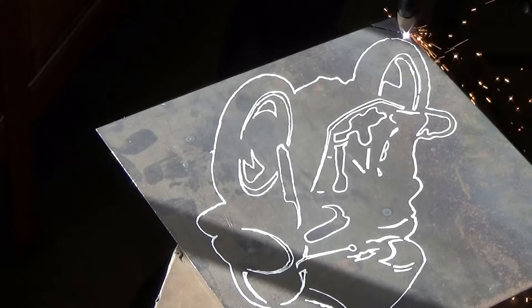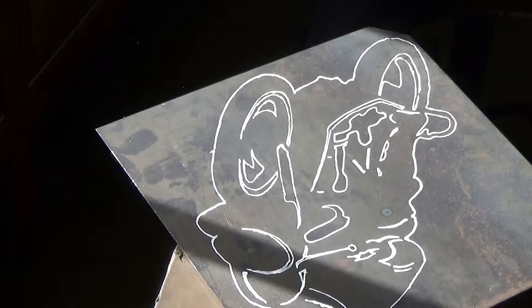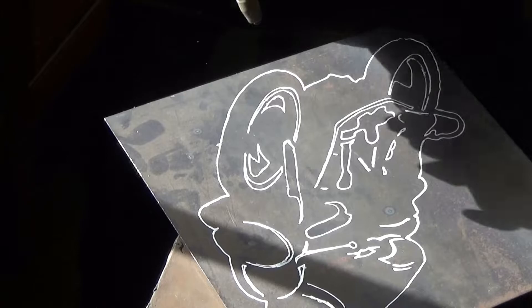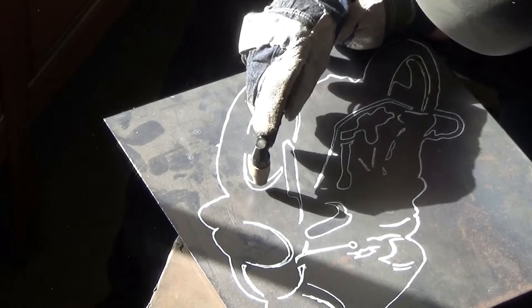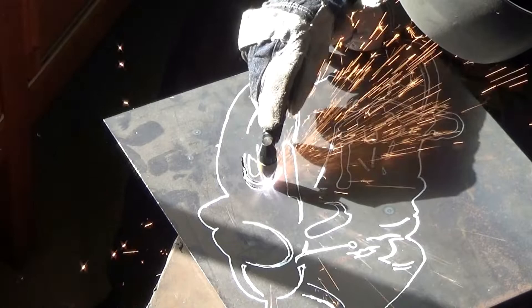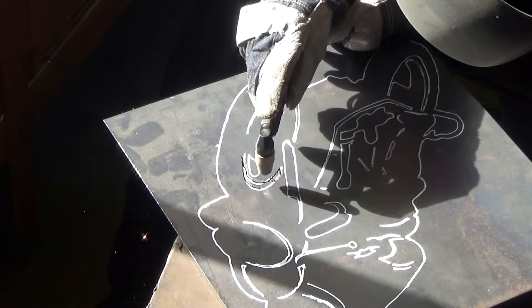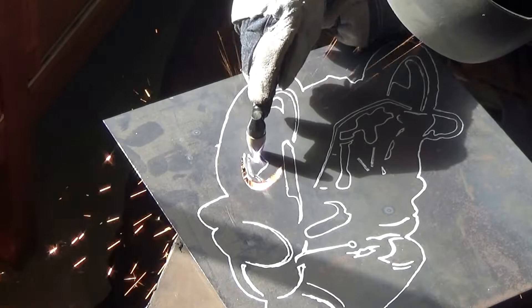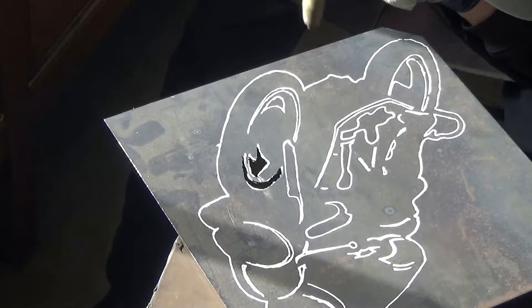My little plasma cutter is a tap start, so you tap it to get the arc started and then you hold it just above the material. The problem with plasma cutting is that there's no friction, so it's very difficult to get a nice straight line. I'm actually supporting my right hand with my left hand to create as smooth an arc as I can, but you can never get it perfect. If you can possibly do it, start inside the line and then go towards the line, otherwise you get a start and end point. Some of these are so small that's not possible, but a lot of them are.